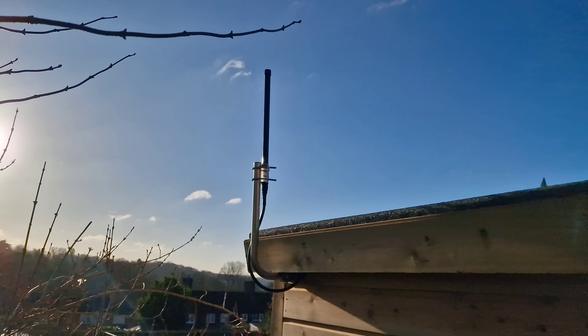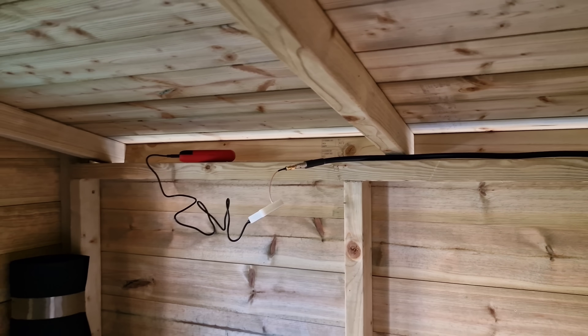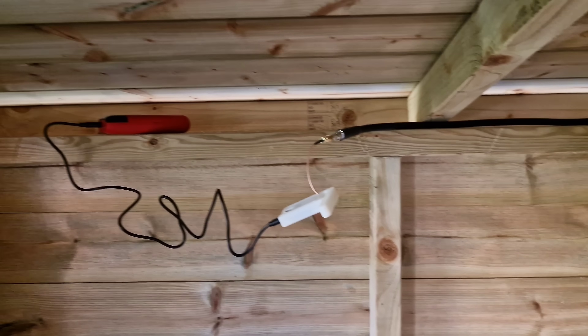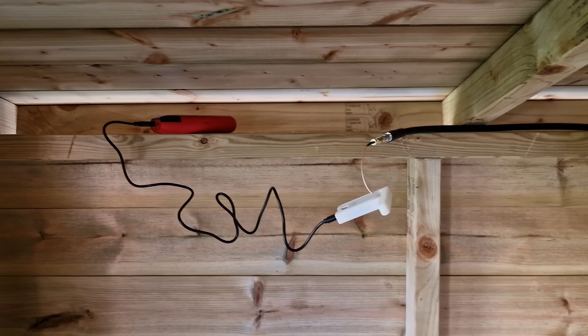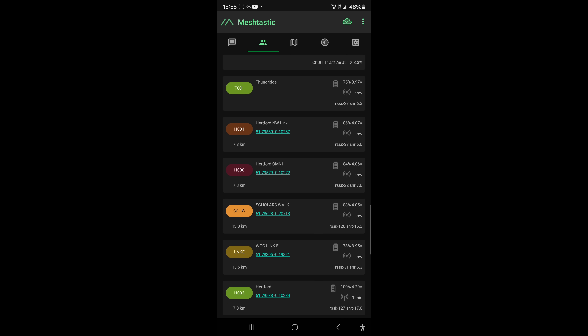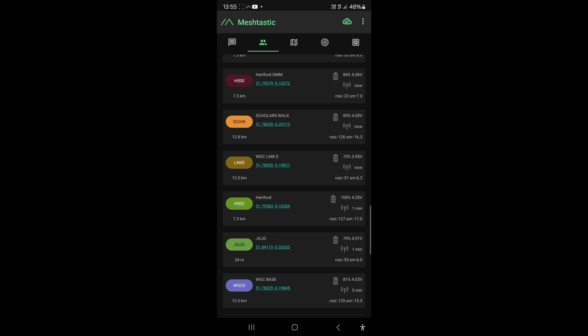I've routed the coax along and the Heltec is kind of dangling in midair for the test - a bit of a bodge job until I work it out. Maybe I'll put it in a waterproof box later. Let's check the Meshtastic app and see if we're making it into the mesh. Wow - we're making it in, absolutely brilliant! 'Thunder' is the node I've just installed. T-Echo at the top is my one. 'Hartford' is my home omnidirectional. 'Scholars Walk' is another friend that's got one.